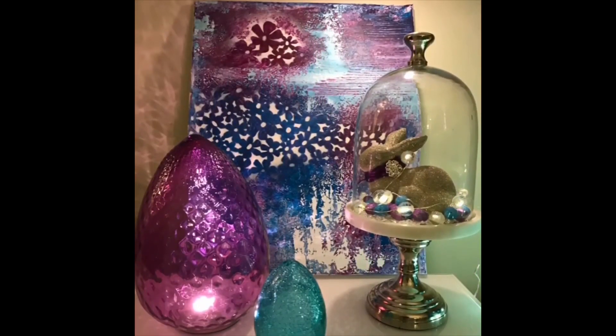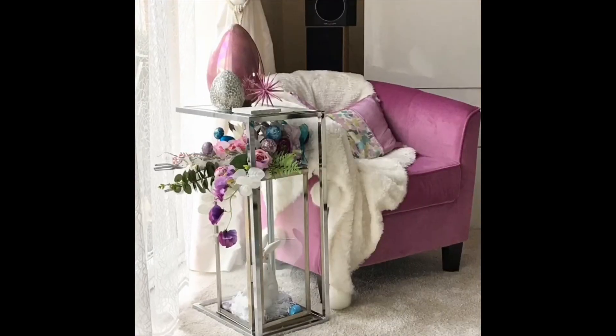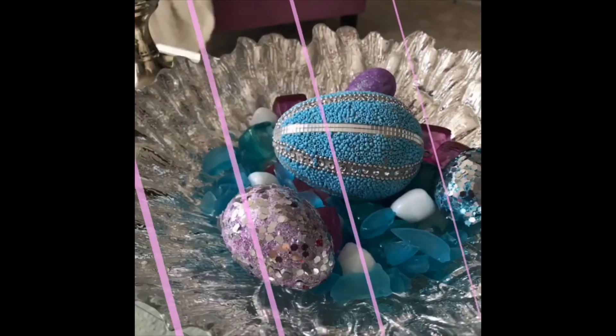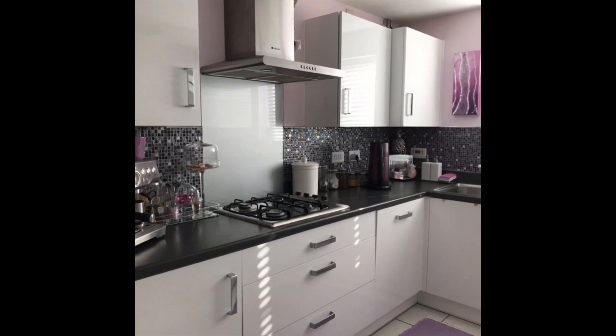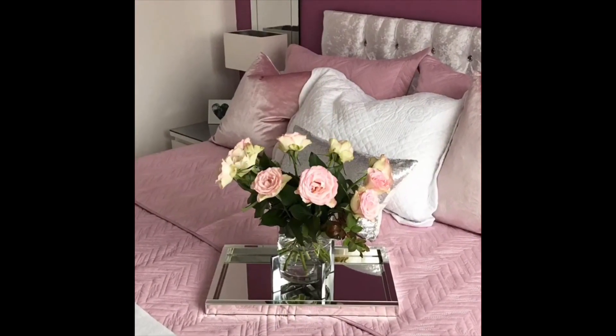Hi everyone, welcome back to my channel. In today's video I'm participating in the look for less challenge hosted by lovely Yami over at the Latina Next Door, and her co-host this month is Christine K. Thank you so much ladies for hosting this — it was another fun challenge. If you're not familiar with their channels, I will put a link below.